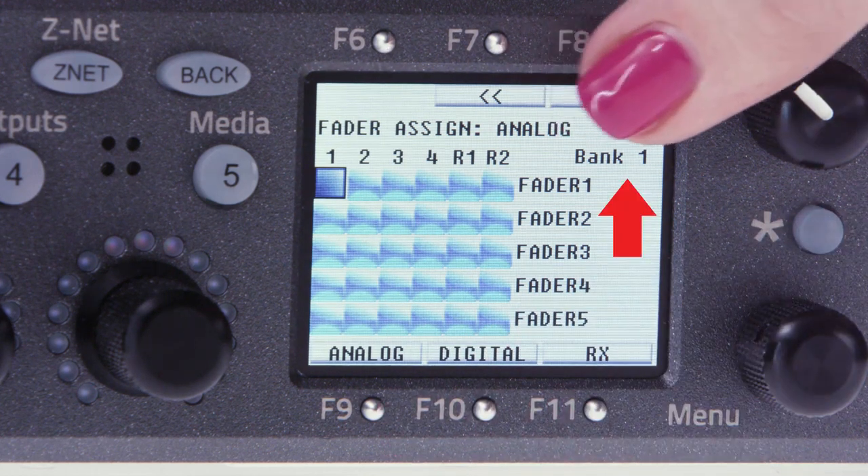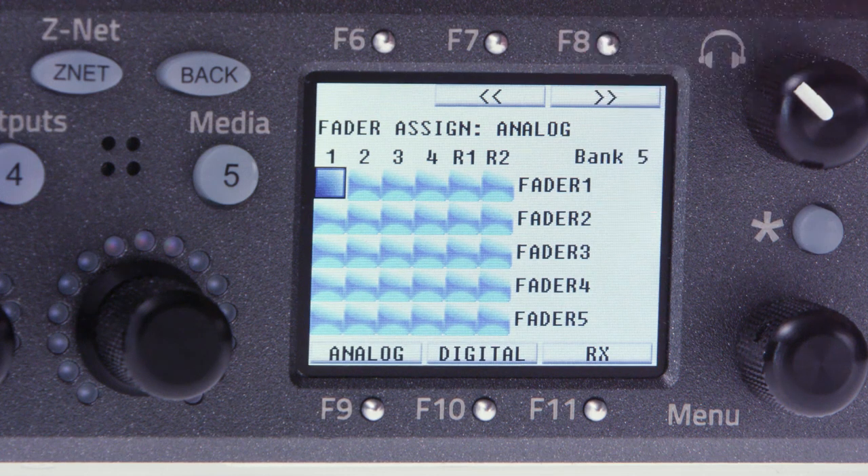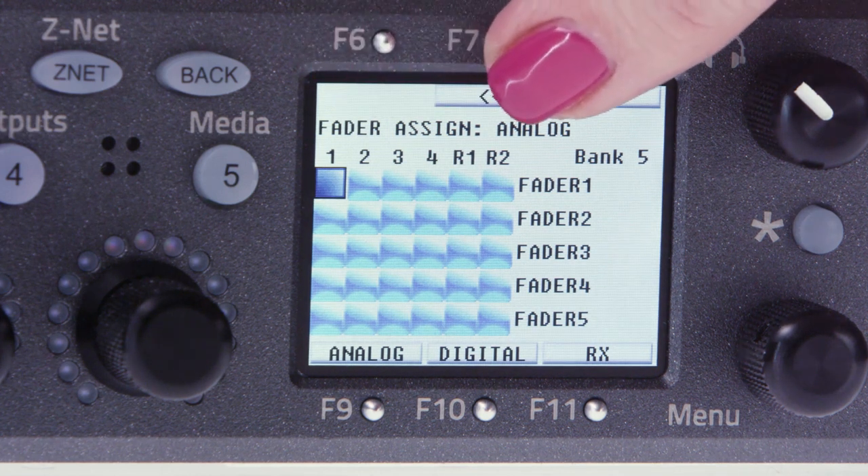The default screen is your analog inputs. Along the top row, you'll see the mic line inputs one through four and the two additional return inputs. In this video, we're going to set up four wireless transmitters and one hardwired boom on fader bank one.